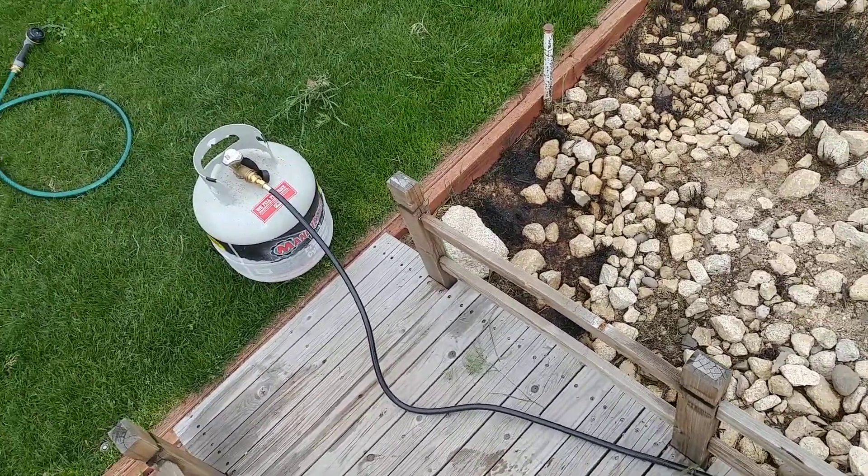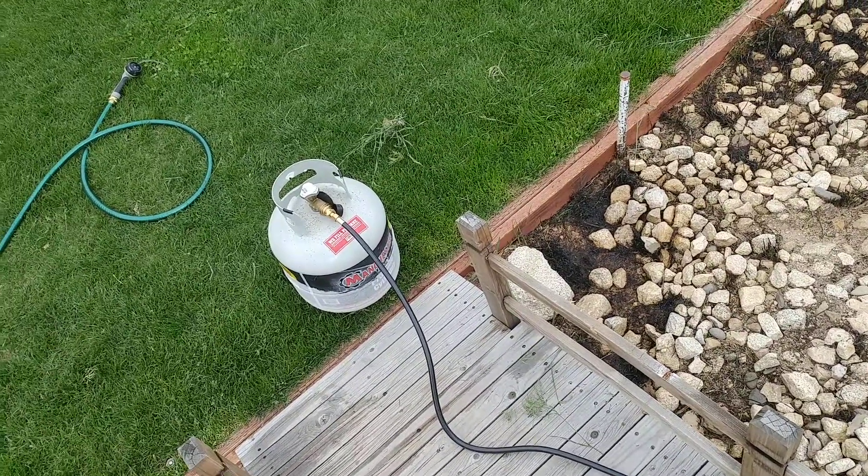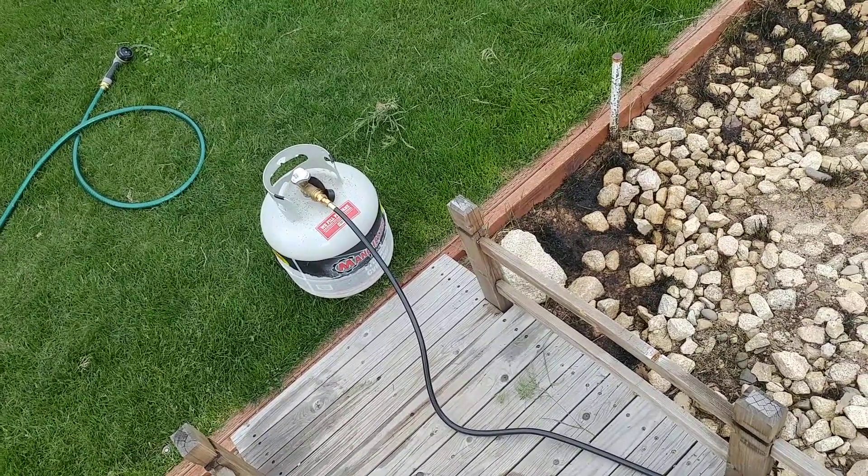When you use something like this you've got to make sure that the propane bottle is always behind you, and that you're always keeping track of your propane hose, because you don't want to light that on fire — that would be kind of a bad one.